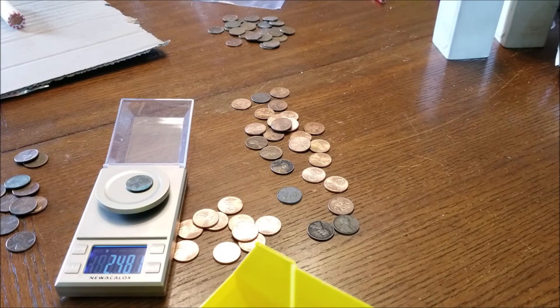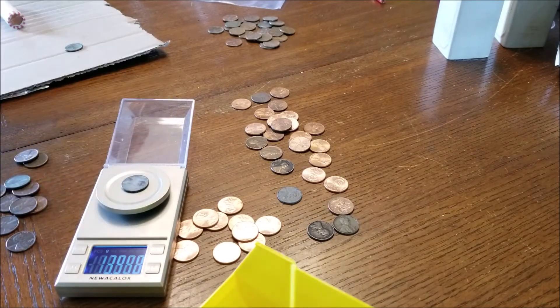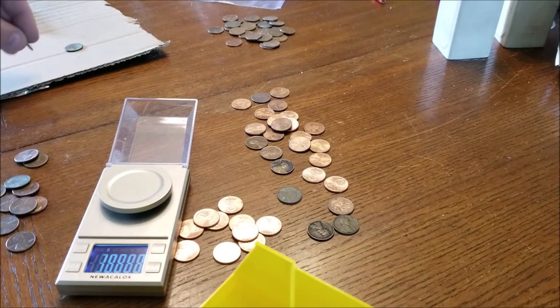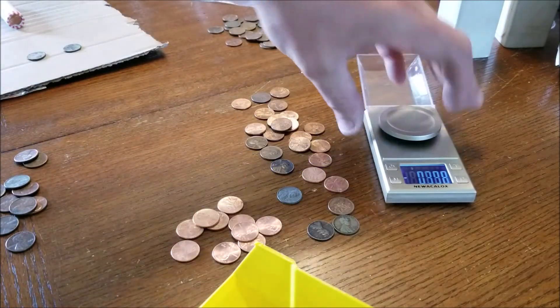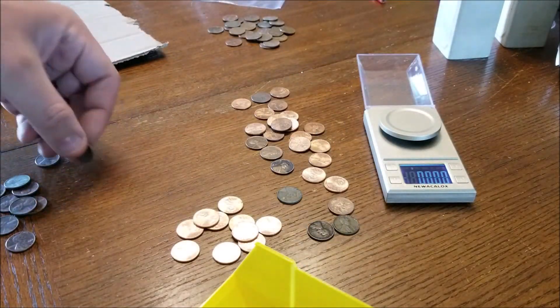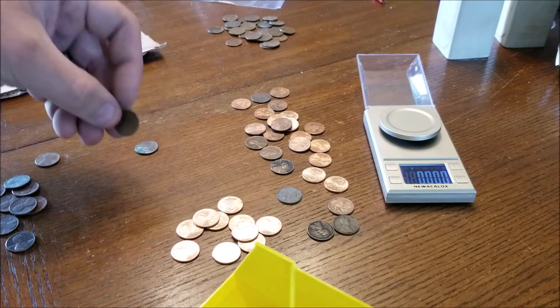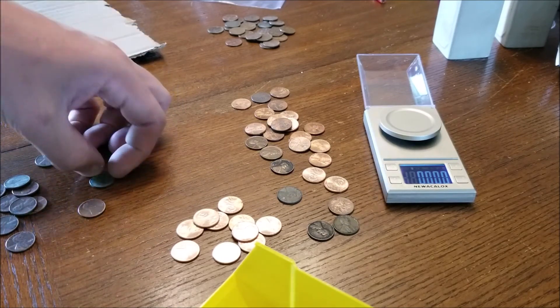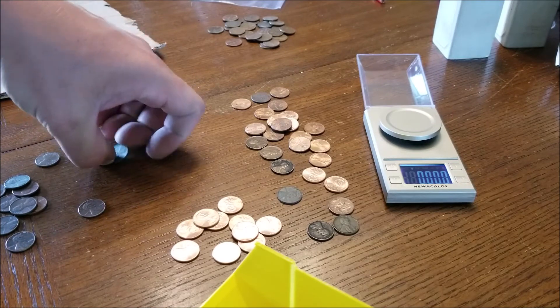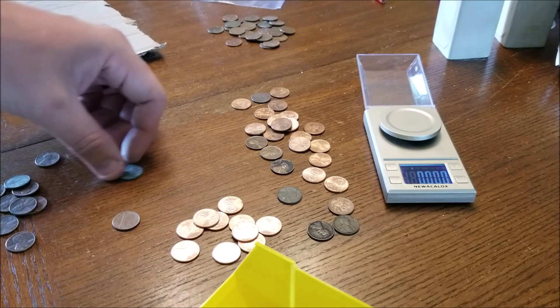There we go — that's 2.48, so that's the easy way to tell that's a zinc cent. That one as well. Another thing some people will tell you is you can actually hear the difference if you drop it on the table. We know these are copper, and here's the zinc — you hear the difference? This has more of a ping, and this sounds like just a piece of zinc.